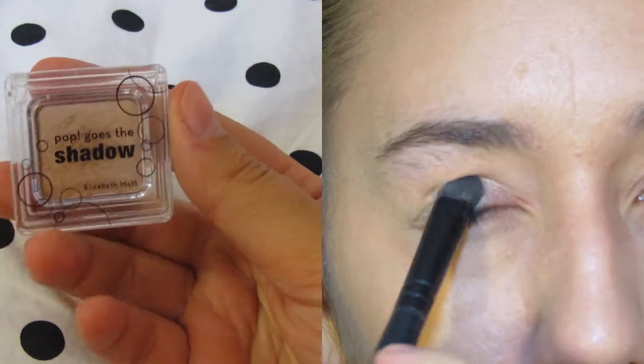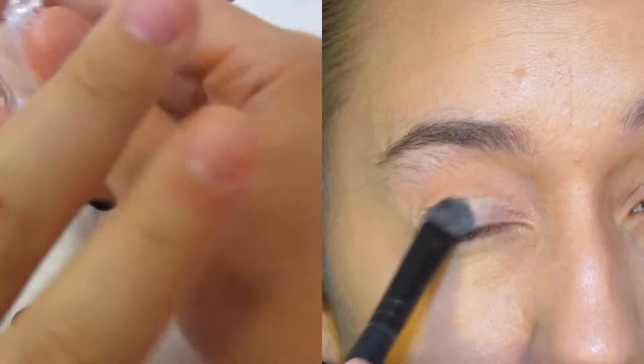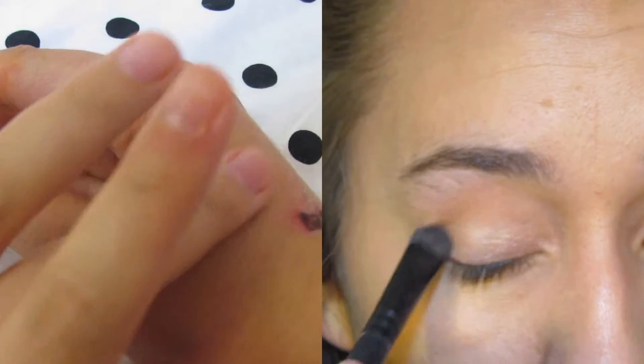After that I'm going to be using my Elizabeth Mott pop ghost eyeshadow and I'm just going to put this all over my lid. I got that in an ipsy bag last month.